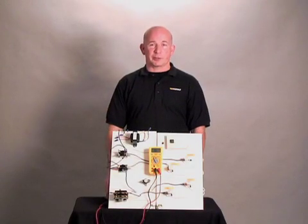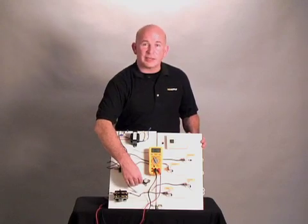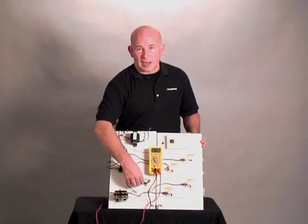Hi, my name is Lee Stevens with HD Supply. This video will cover a standard HVAC split system high limit switch.